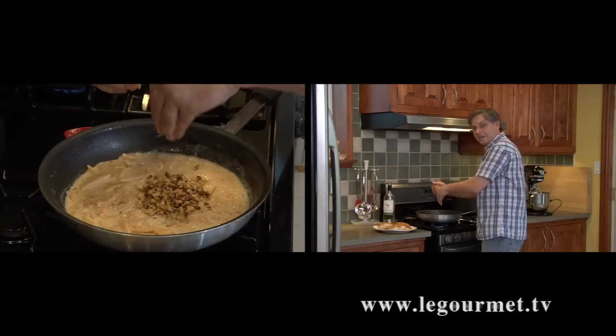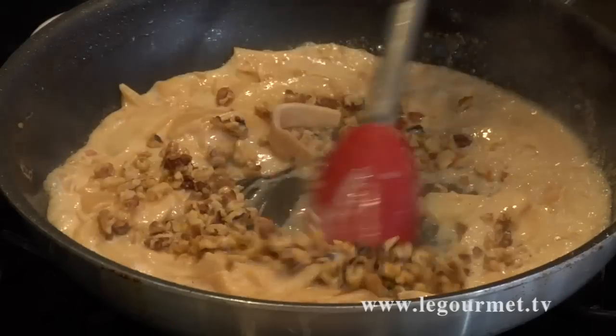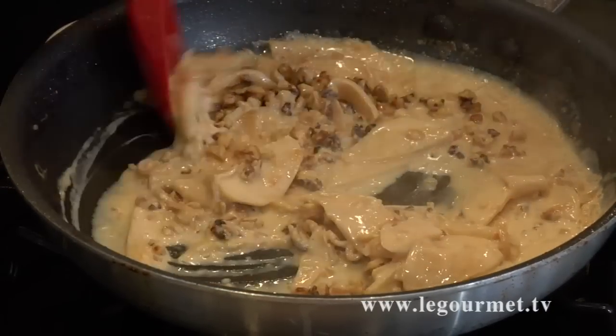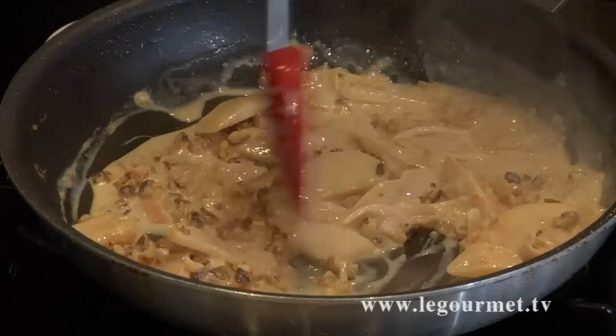Do your best to catch the pits from the lemon. Just give that a little bit of a stir, then turn the heat down to keep the sauce warm until you're ready to serve it over the chicken.